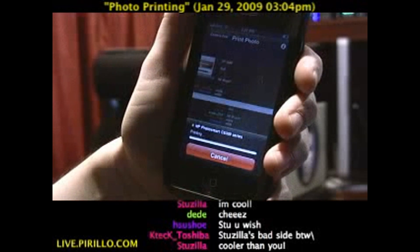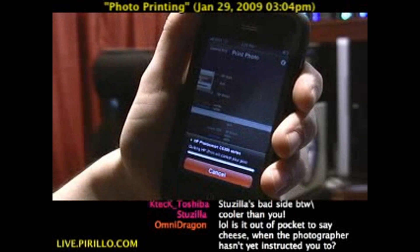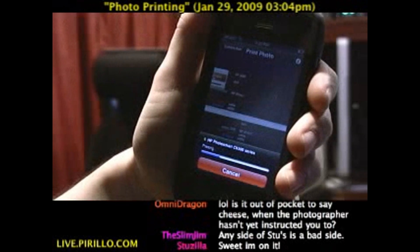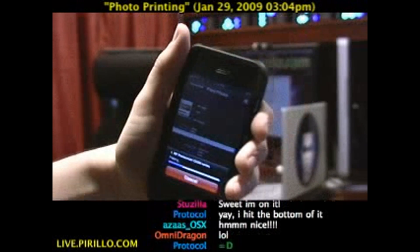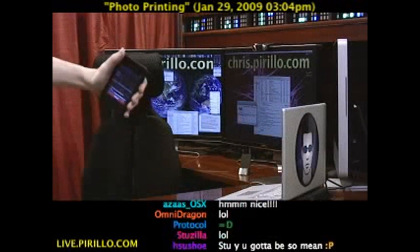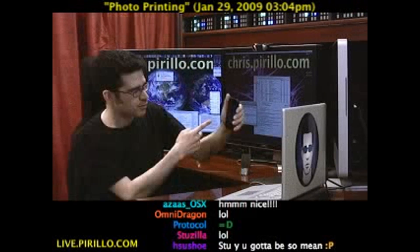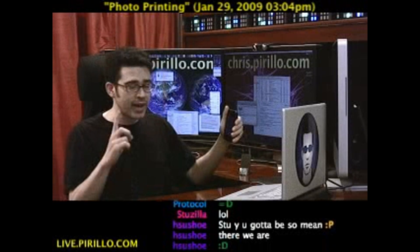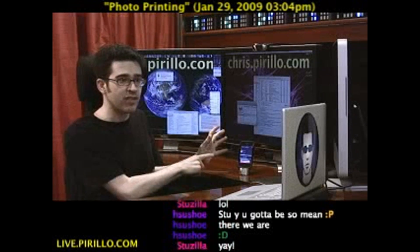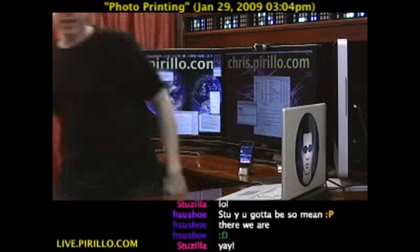Press print. It goes in the queue. Here we go — the data is being transferred, just like that. I'm going to keep this in full view right here. You see it's still printing. Of course, it's a photo, so it's not going to come out right away. I printed that photo wirelessly here on my home network. I'm going to go get the photo now.